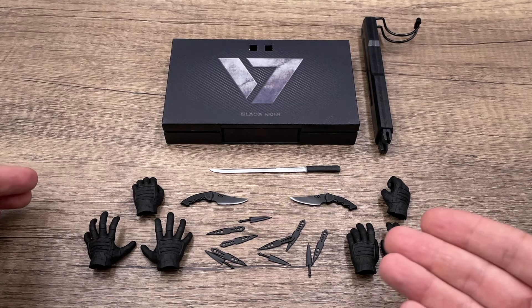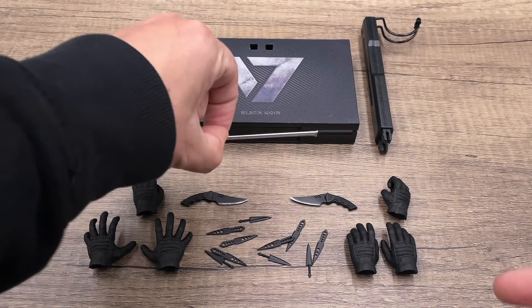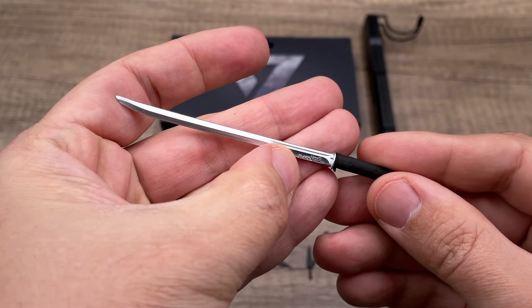For the weapons, starting with this ninja blade — one thing I like about it is that, as Black Noir would have it, the blade is made of die cast. It's a bit pointy, so take care with that.